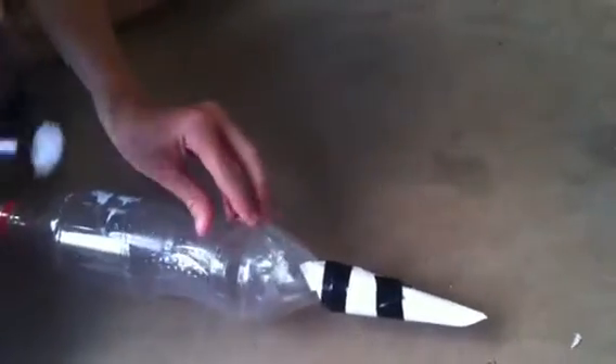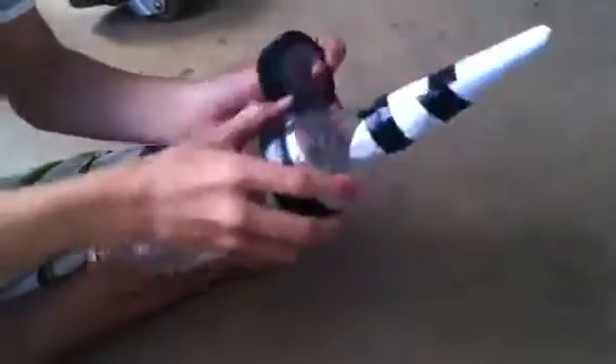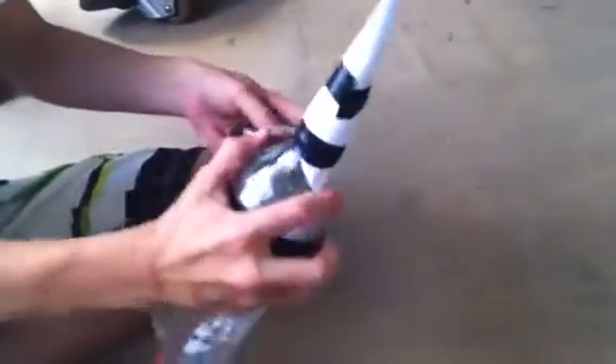It doesn't have to be perfect — all it's doing is just looking good. Okay, so now you grab the top like that, stick it on there, grab your electrical tape, and then wrap it around here — wrap it around three or four times. Just cut it.